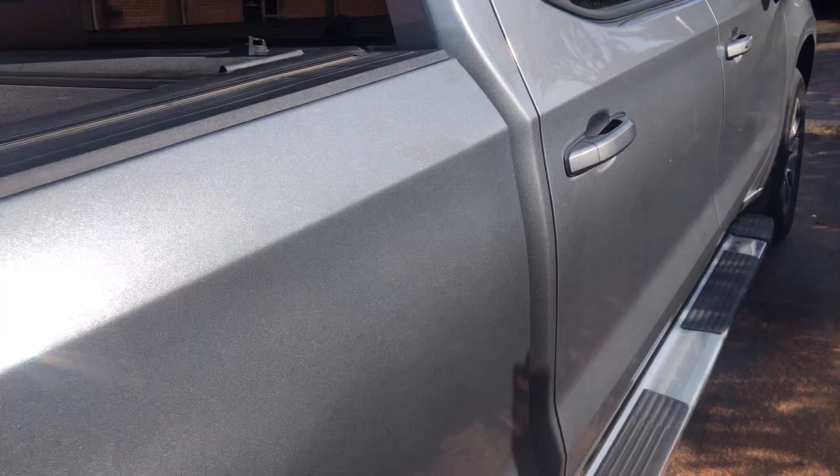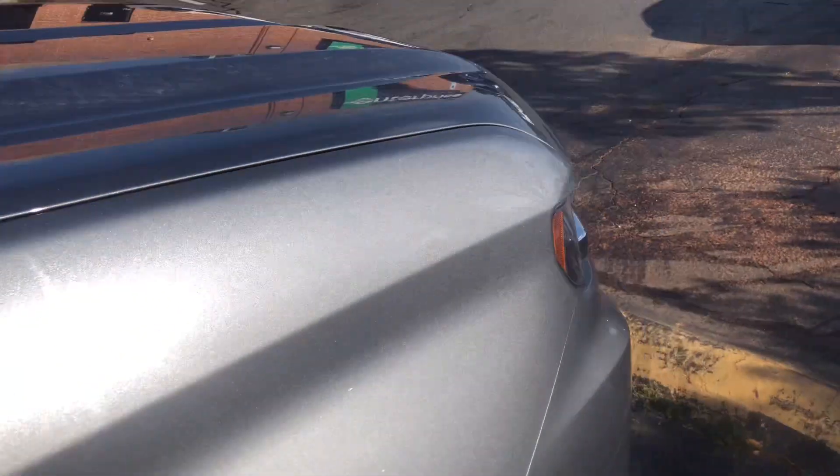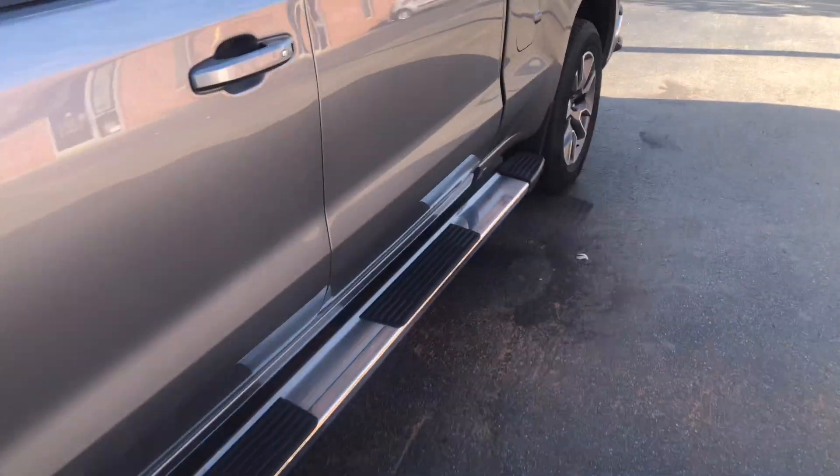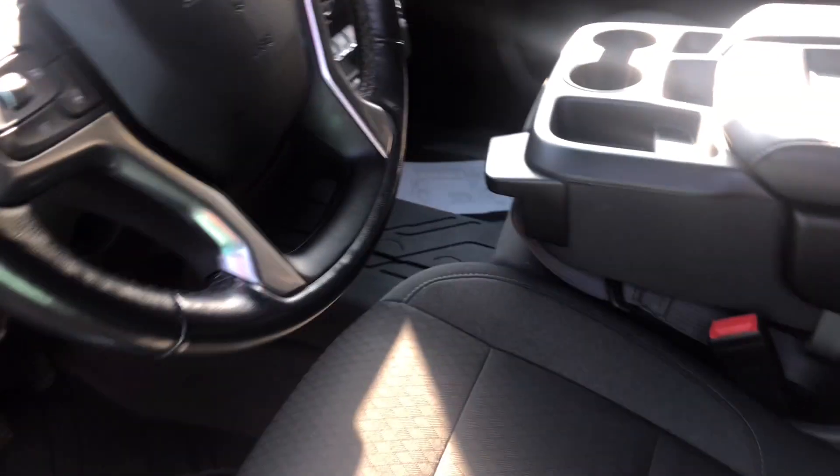Do these trucks come with remote start? No, they don't. Let me hop in this thing, man, and crank it up for you guys — see if the inside is as clean as the outside. Of course it's not quite the same, but let's see.